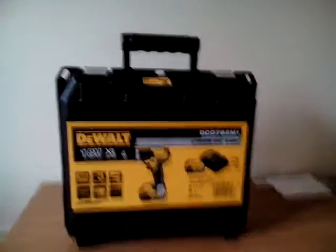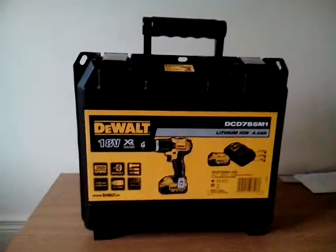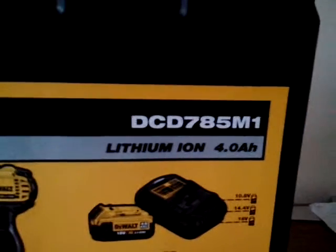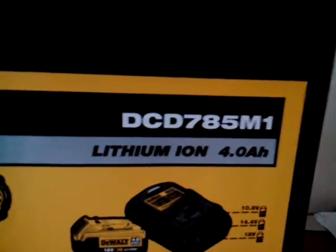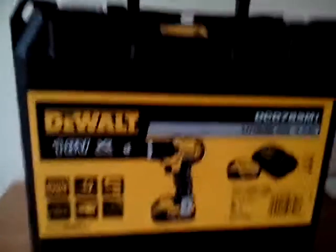G'day Chubbers, how are you? This is my new DeWalt drill. The product code is DCD785M1. It's a 19-volt cordless drill. I got it on Amazon for somewhere around 130 euro.